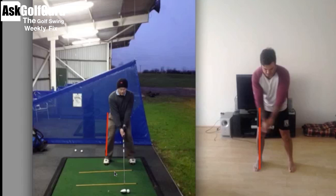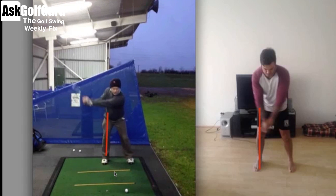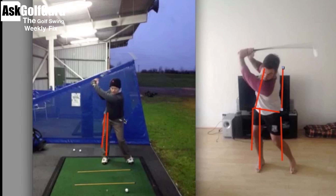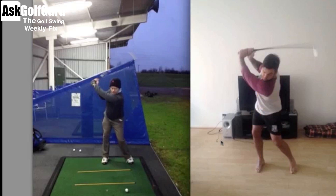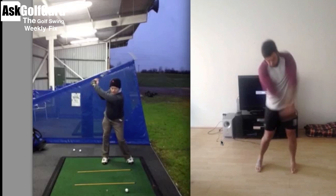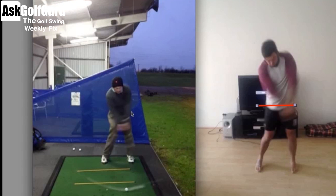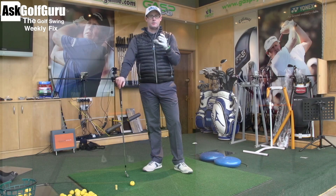Two swings here where we're going to look at how the hips move. Lots of swaying, lots of movements where the hips just run away from the upper body — the upper body just wants to not stay on top of the hips. The hips slide out from underneath each player, which causes a lot of issues. We're going to see issues where the hips cannot find any side bend through impact. They're quite level for both of these golfers — these golfers have more bend than they have side bend at impact.